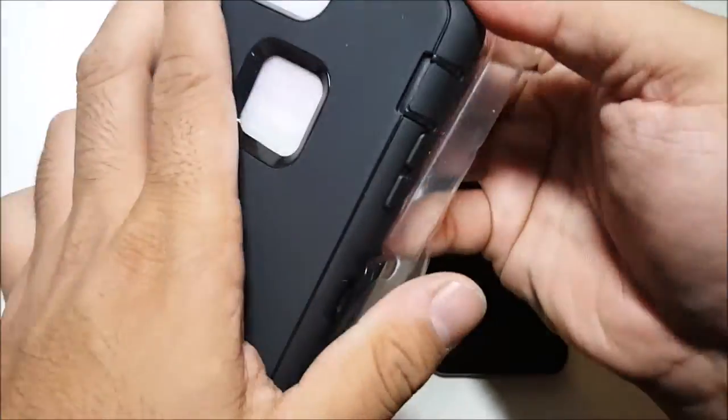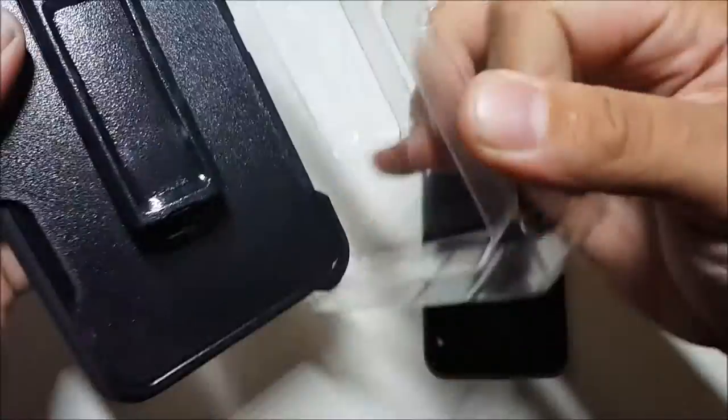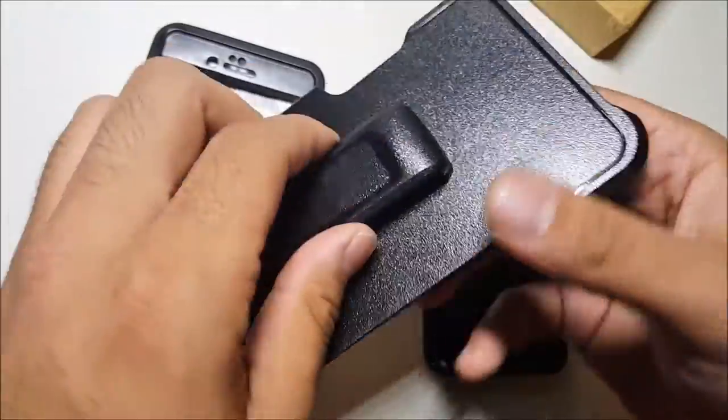So as you can see from the case, this thing is huge. Alright, so here we go. We got this shiny holster right there.